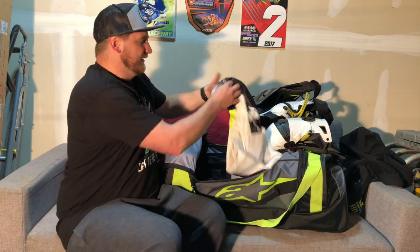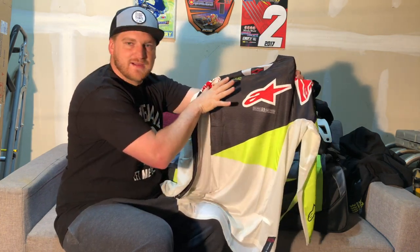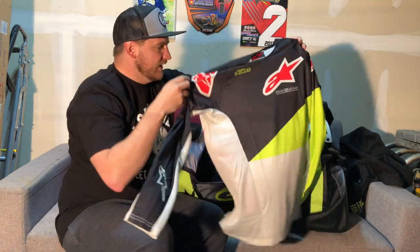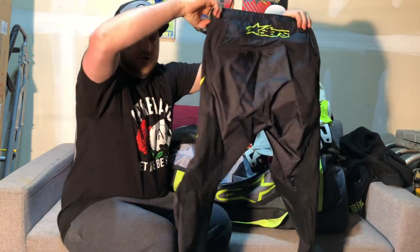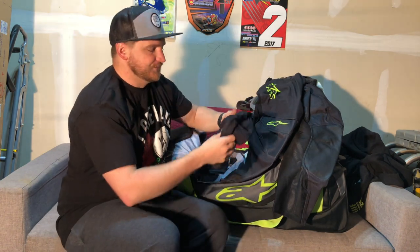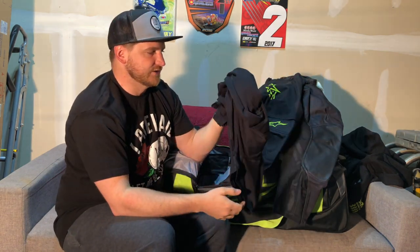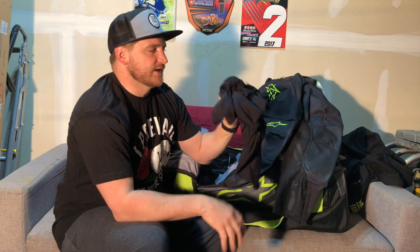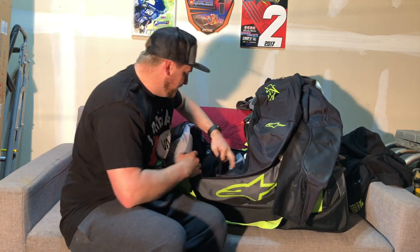And then we have the Alpinestars gear — just got some new gear here, really stoked on it. Allison said she likes it because it has my red, white, and black, which is probably my favorite colors, and then the splash of flow yellow that also matches the gear bag. So I got the jersey and pants. Going to be wearing it this weekend and get it printed soon. I always wear just some basic gym shirt — a really soft, cozy material, something I found at Target — underneath the chest protector and then run the jersey over that.